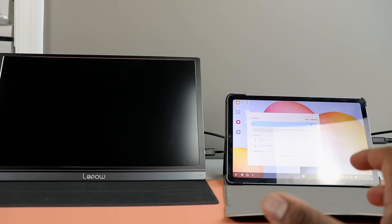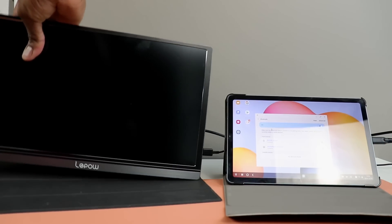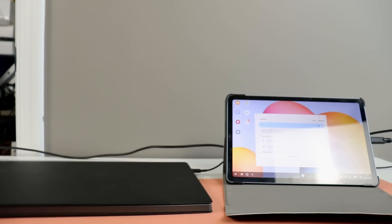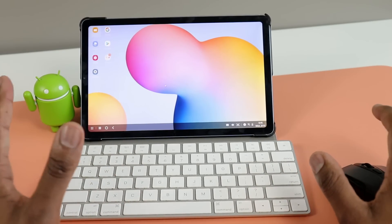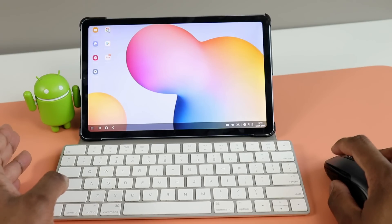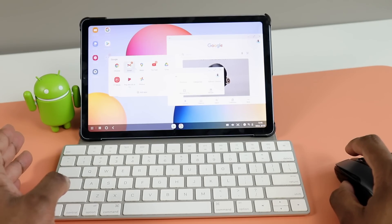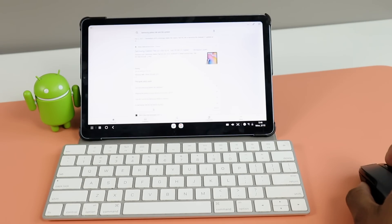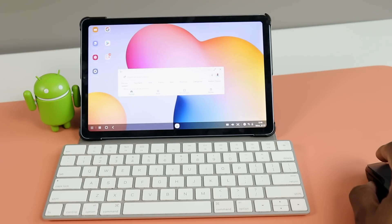So we have our verdict: it doesn't seem like you're able to use this on an external display. But either way, DeX is working — at least the base version of it. You have your little computer setup, you can use your mouse, a Bluetooth keyboard, open multiple tabs, do multiple things. As I mentioned, this is not a full review of what DeX is — it was just to give you an idea of what you can do with Samsung DeX.